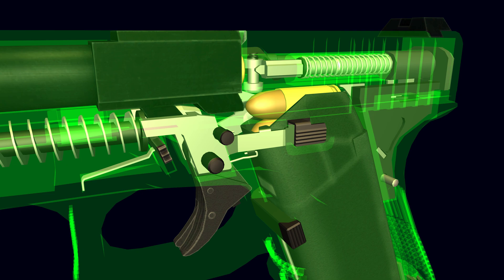Glock pistols lack a traditional on-off safety lever. Instead, the pistols are designed with three independent safety mechanisms to prevent accidental discharge. The system, designated safe action by Glock, consists of an external integrated trigger safety and two automatic internal safeties: a firing pin safety and a drop safety.